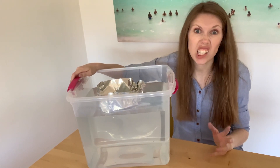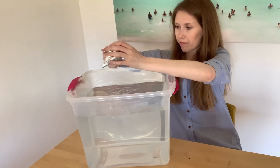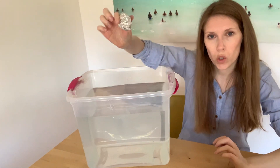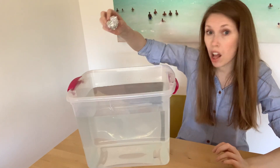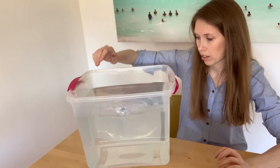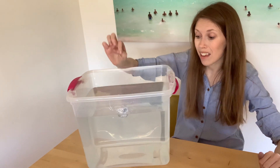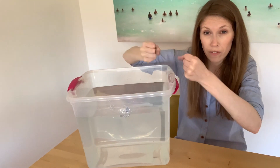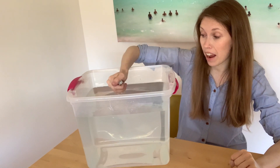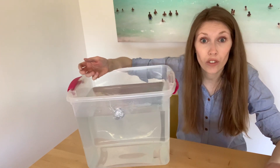Now my job is to make it sink — I'm going to make it less buoyant. I've squished my tinfoil into a little ball. Let's observe what happens. It still floats. Even though I've smushed it into a ball, the tinfoil is still pretty buoyant. There might even be some air in here, but if I squish it as hard as I can, it still floats in the water.